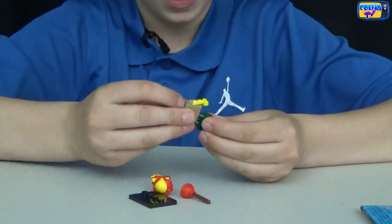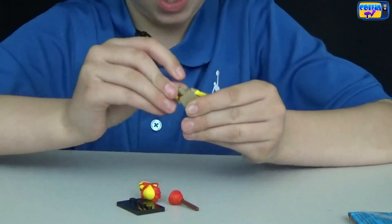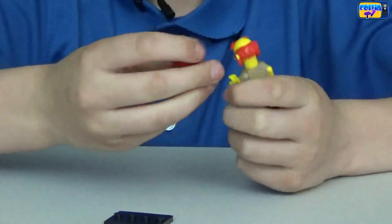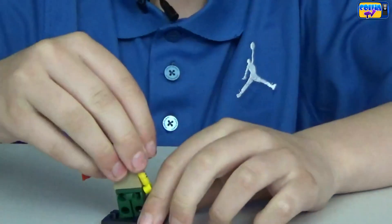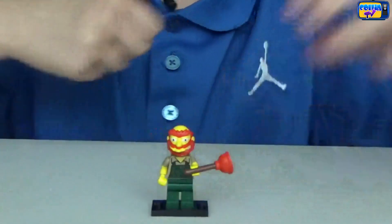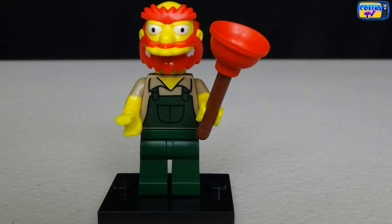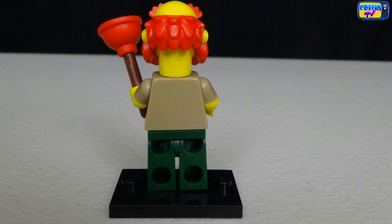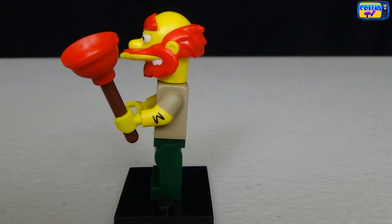We got Groundskeeper Willie! He is the groundskeeper of Springfield School. Willie's job is to supervise the children during recess and clean the halls. He has red hair and he's holding a plunger — the end of the plunger that's red is made of rubber — and he has a tattoo on the side of his arm that can say M.O.W. depending on how you put it.